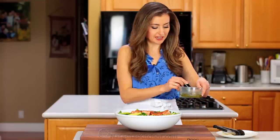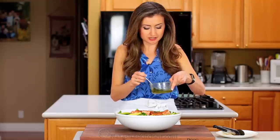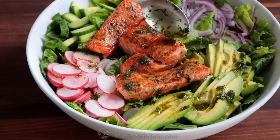Juicy salmon! The last step is to drizzle generously with that dressing. I'm telling you, this is going to become your new favorite dressing — it's so easy but just so delicious. It smells good too!